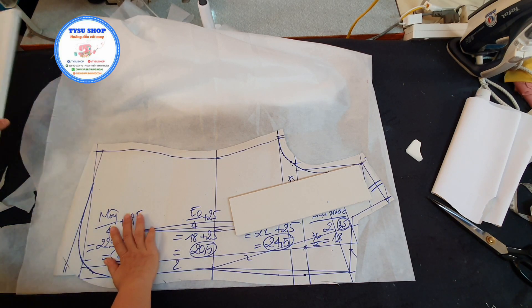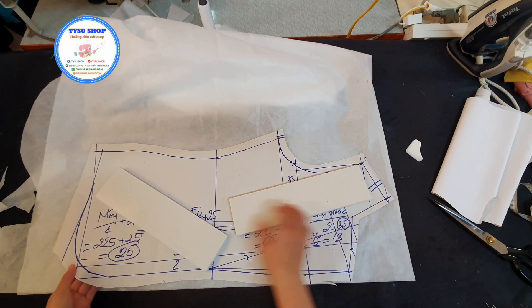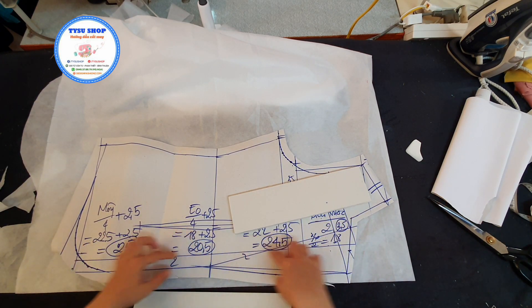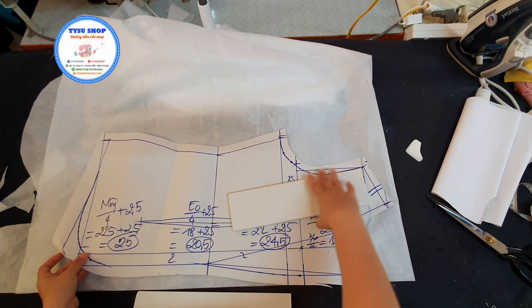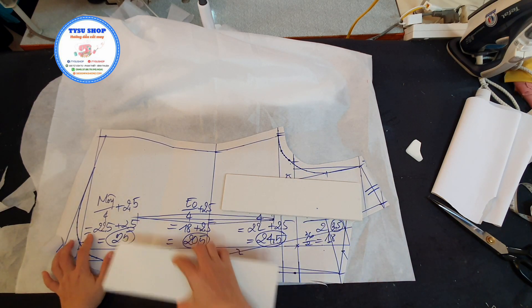Bây giờ thì chúng ta sẽ đặt vải lên trên cái phần keo. Khi đặt vải lên trên phần keo thì các bạn cũng nhớ là chúng ta sẽ đặt đúng cái phần canh sợi. Có nghĩa là đây là đường thẳng thì cái khoảng cách này nó sẽ phải bằng nhau. Cho nên là các bạn nhớ là chúng ta sẽ xay đặt lại cho nó đúng theo cái chiều canh của keo.